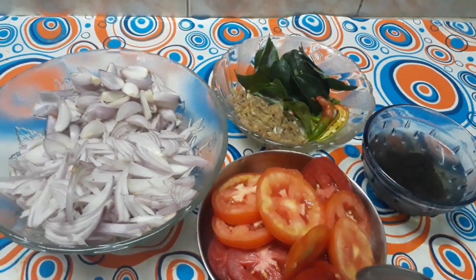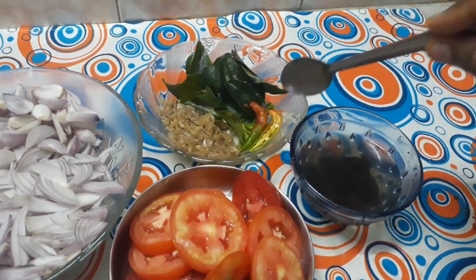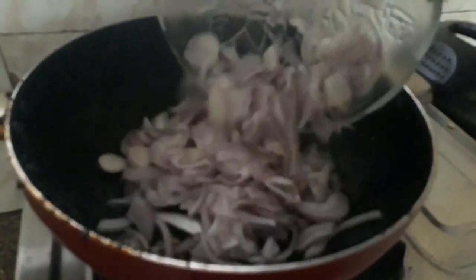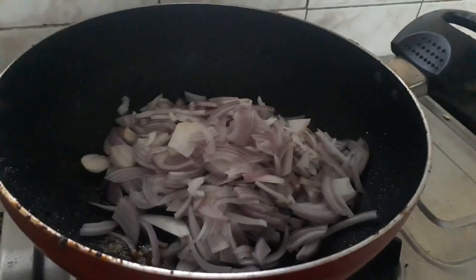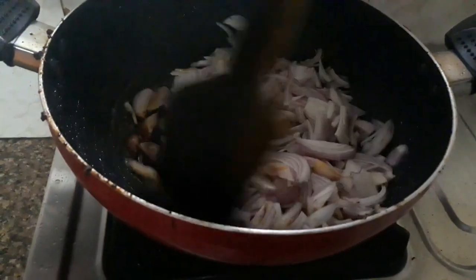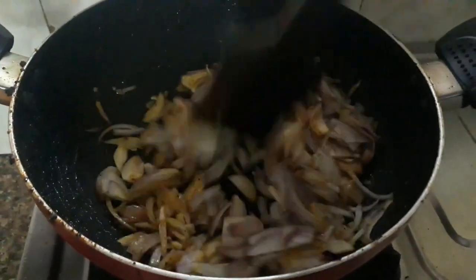We add 1-2 ingredients of masala. Add 2 tablespoons of parsley. Add 1-2 ingredients of parsley.